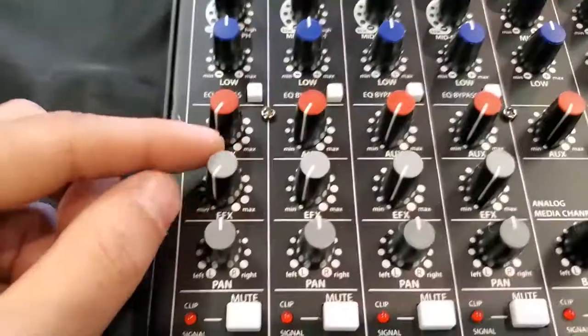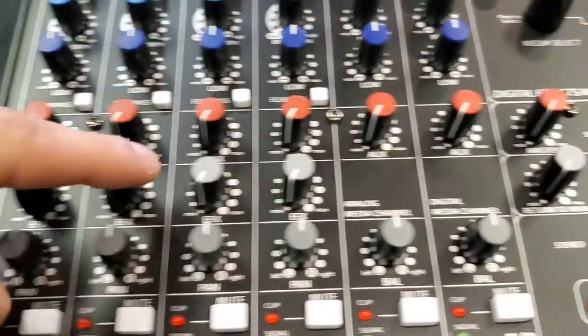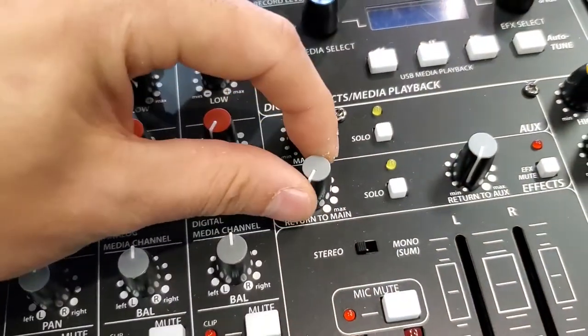It's got an EQ bypass button if you'd like to quickly gauge where you're at versus your reference baseline. The aux line you can use for monitors. One of the few drawbacks I have about this board is that it only has one auxiliary line, but if you only need one monitor mix or one aux send it does great. Ultimately it wasn't a make or break for me.